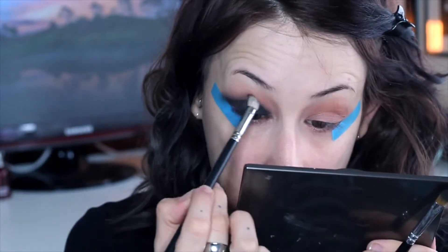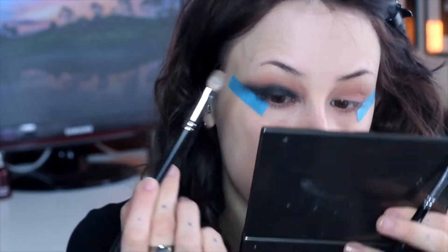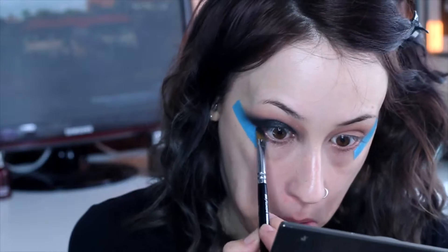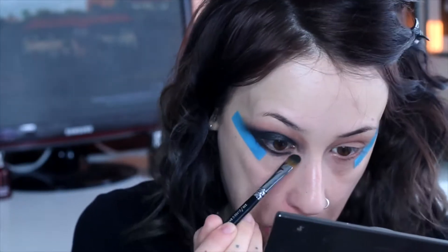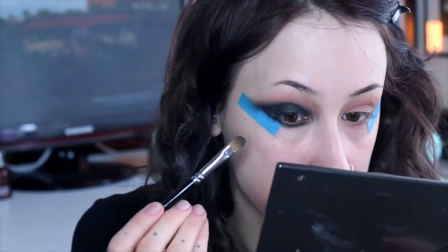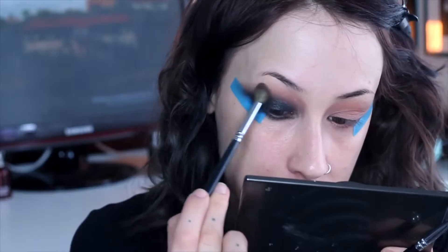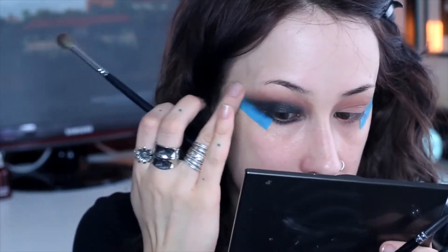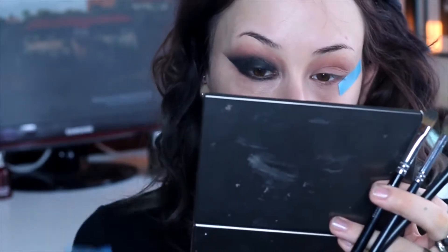Then get a very soft short-edge brush and blend it all out as much as you can. The more you blend the better it will look — it takes a little bit of time but not too much. Then get the rest of that brush with a little bit of product and run it along your lash line below as well. Now go back with that big fluffy brush we used with the brown and make sure that you blend out that black on all the edges.